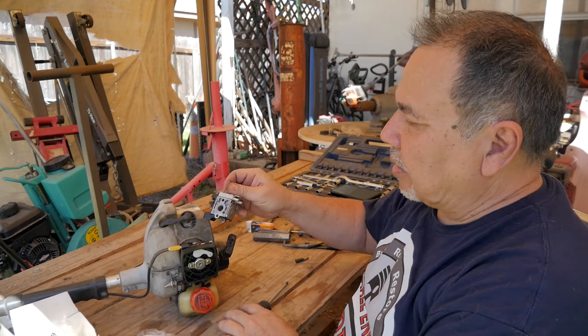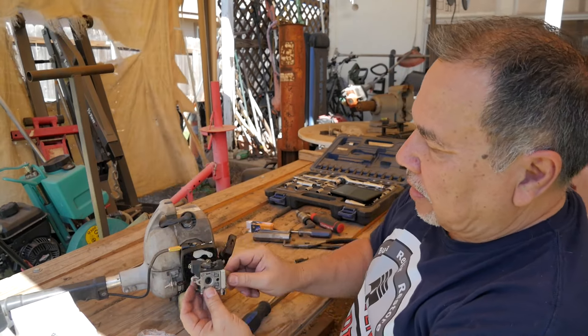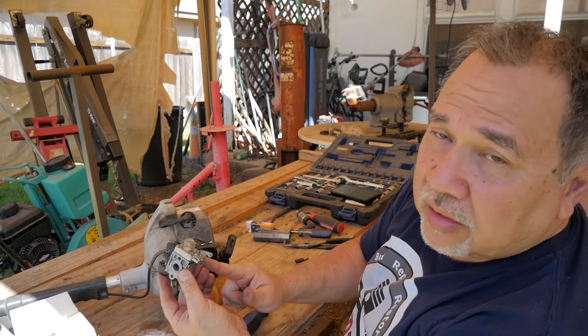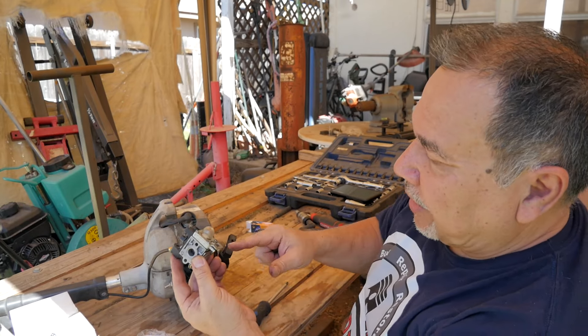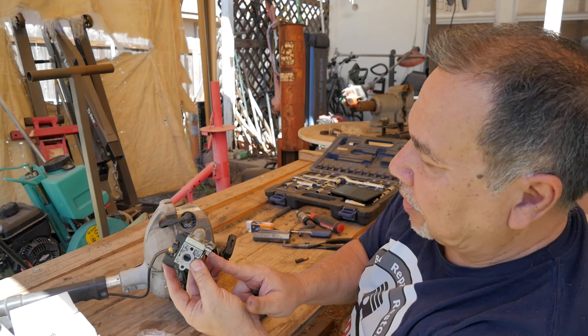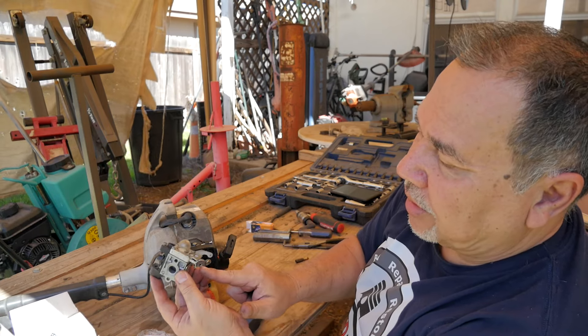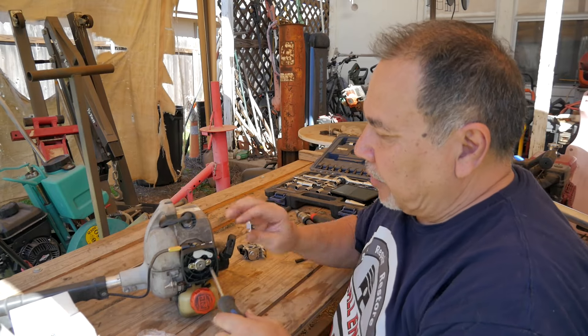This is the biggest thing when you're putting the fuel lines back on — this is the orientation. This one back here is your intake, with the filter and everything down here. And then this one's the return. Just don't get those mixed up.